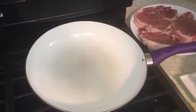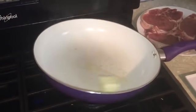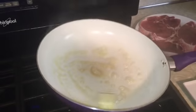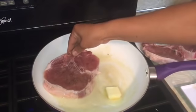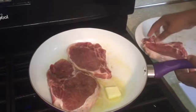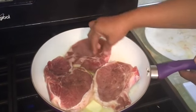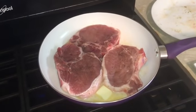Our frying pan is hot. Let's put our butter. We're going to cook our pork chop in the butter. Make sure you don't burn your butter. Now let's wait for our pork chop to cook.